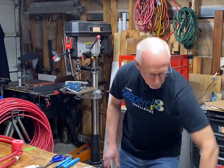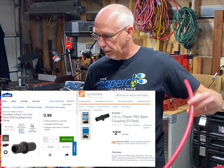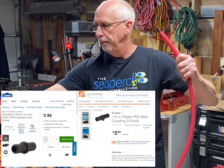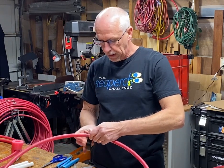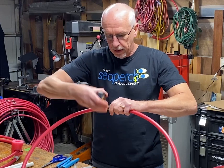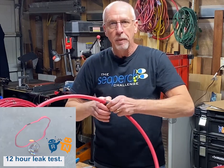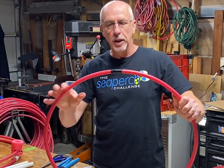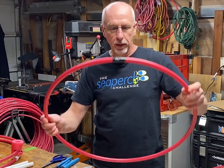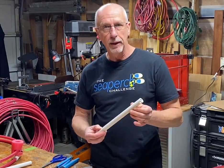We have our PEX pipe cut to length and a half inch to half inch PEX coupling that just slides into the pipe, and then you electrical tape it. You might wonder if that's really going to provide an airtight seal. I don't take anything by chance, so I tested it in a five and a half foot deep pool — I weighted down the hoop and left it for over 12 hours, and it did not leak a bit. So the coupling without crimps will definitely provide a good seal.